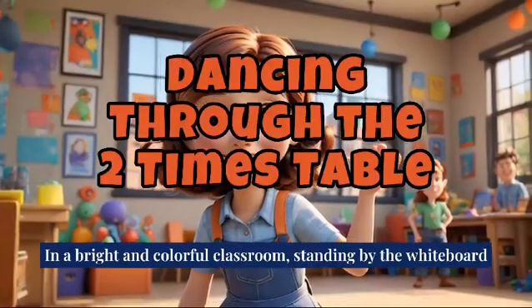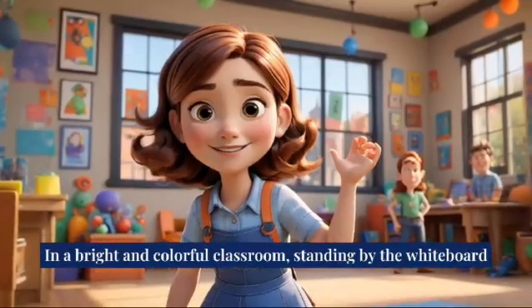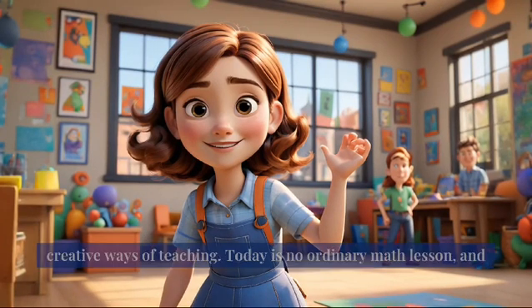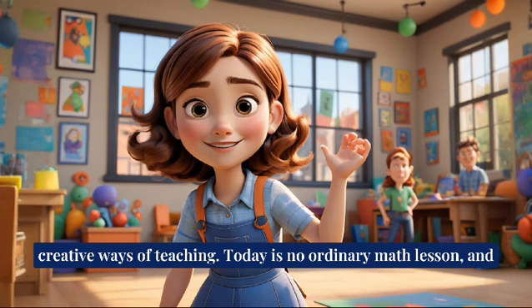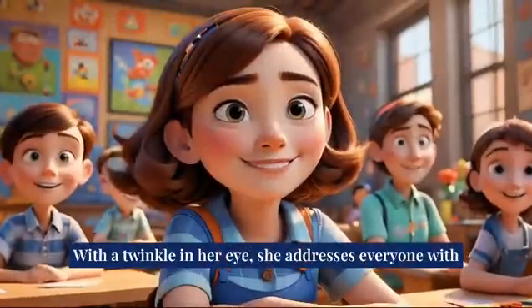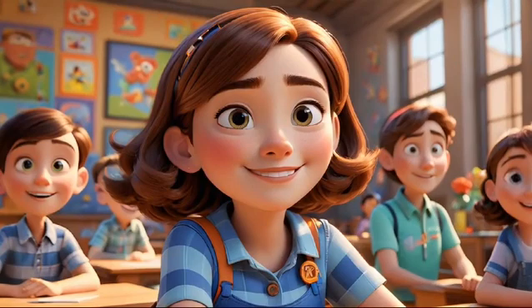In a bright and colorful classroom, standing by the whiteboard is Miss Amber, a lively and kind-hearted teacher known for her creative ways of teaching. Today is no ordinary math lesson, and Miss Amber can't wait to reveal her fun plan to the class. With a twinkle in her eye, she addresses everyone with excitement.